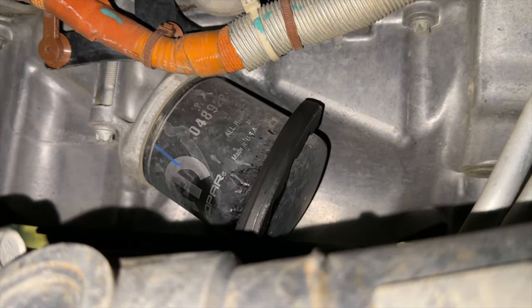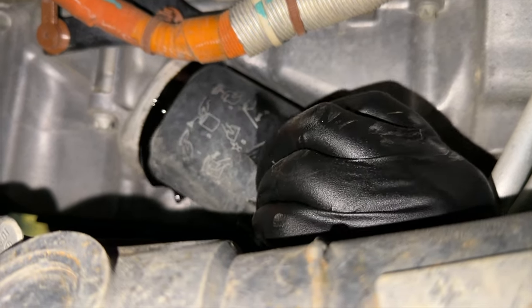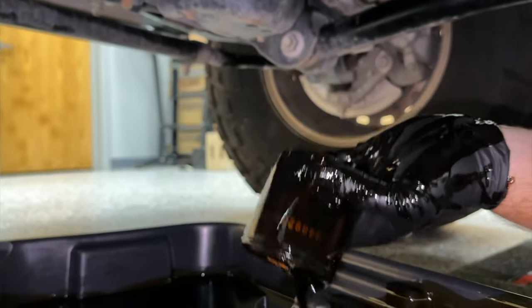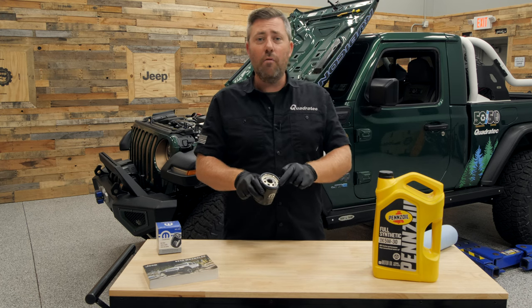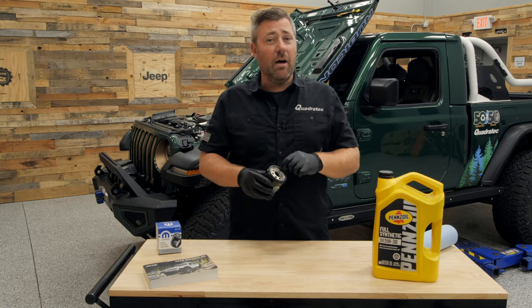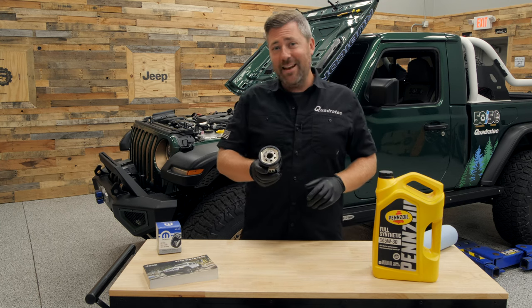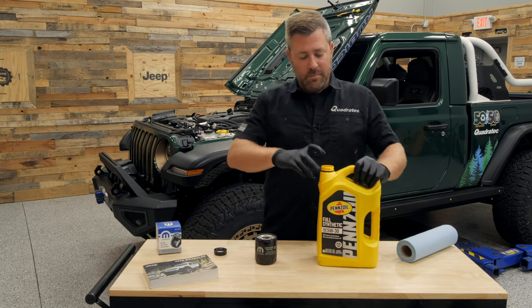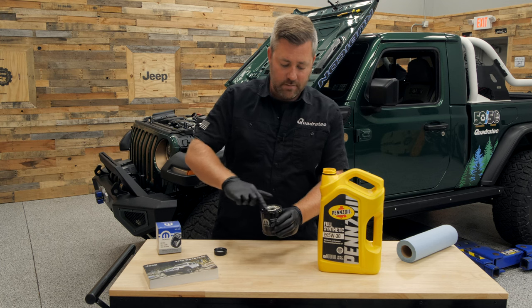Now spin off the old oil filter. If it's on there tight, grab the oil filter wrench to help loosen it. It can be helpful to let a little oil drain out before you spin it all the way off. Once it settles down, pull the filter off and dump the remaining oil into the pan. While the rest of the oil is dripping, get the new filter ready. It's important to lubricate the rubber o-ring on the new filter with a little fresh oil — this prevents it from drying out, helps prevent leaks, and makes the next oil change easier.